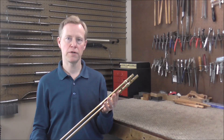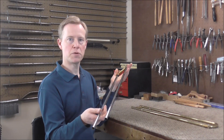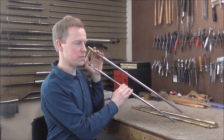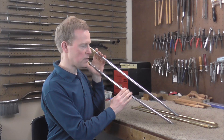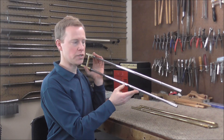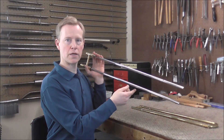Out of all the things that can go wrong with trombone hand slides, bent slides are probably the hardest to repair. Slide tubes are more flexible than you'd think — you can see how flexible it is and how easily it bends. What you need to do is figure out which direction it is bent, then bend it in the other direction farther than needed, so that when it springs back, it springs back into the correct position. That takes a lot of practice to get a feel for how much to bend it in the opposite direction.